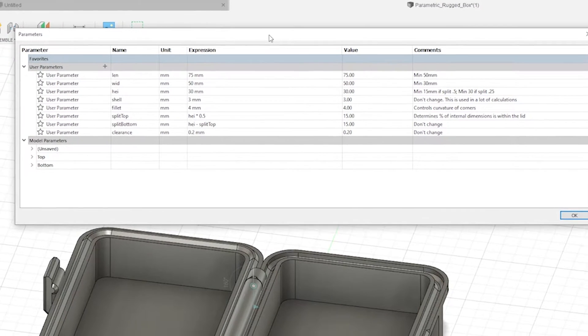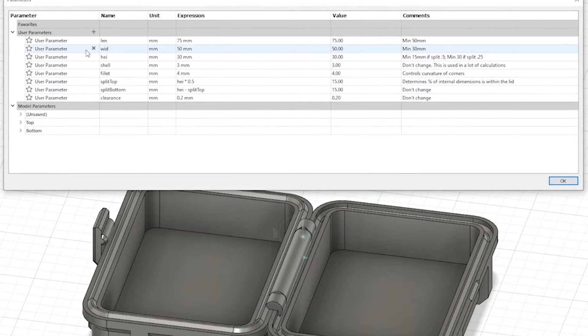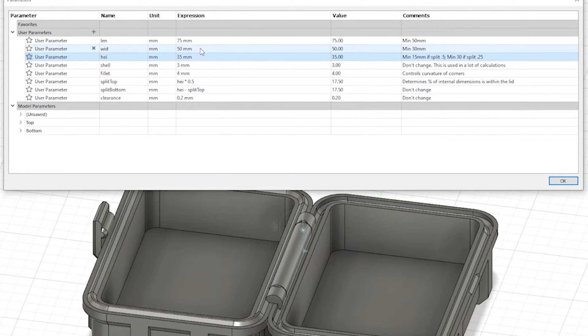Once the Parameters window opens up, we can see the designer has left labels for us to easily know what we're changing. We have the length, width, and height, amongst others. The designer has also labeled what should not be changed if you look at the comments line. I'm going to punch in some random numbers for demonstration purposes, but you get the idea.